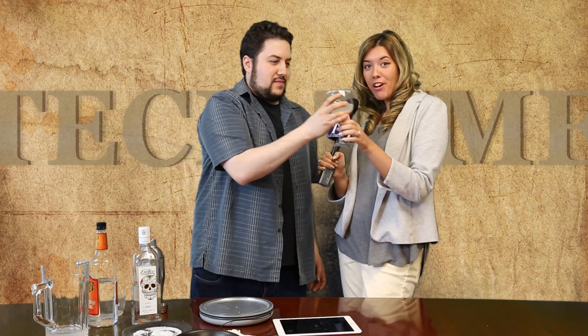Cheers! How does that taste? Really good — it's actually quite perfect, quite beautiful. That's the Perfect Drink app. Tech Times, Matt Rappaport and Lauren Keating.